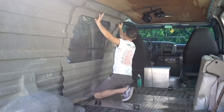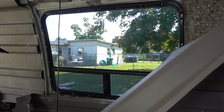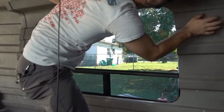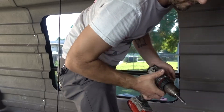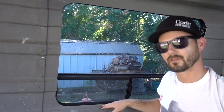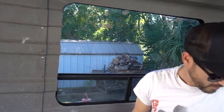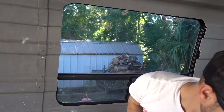Now we'll get to see if I messed it up or not. I think it's going to work. Now that I got the panel kind of where I want it, looks like everything is lining up okay. I'm actually going to screw the panel directly into the window frame. Instead of just using the self-tapping screws and running them in, I'm going to pre-drill the holes with a smaller drill bit, just to make sure that the screws go exactly where I want them to go.